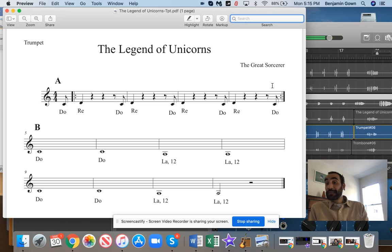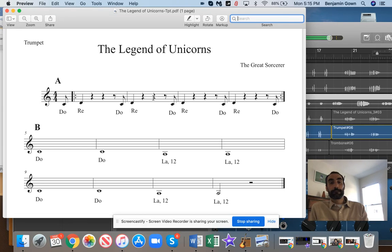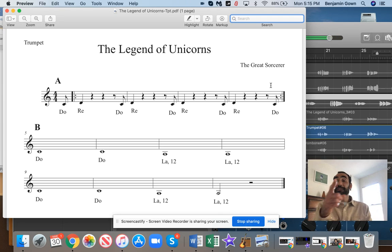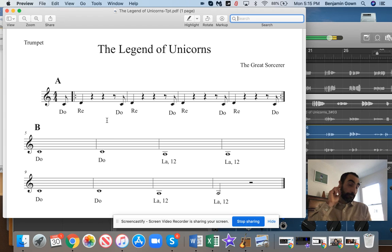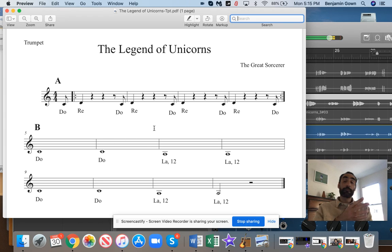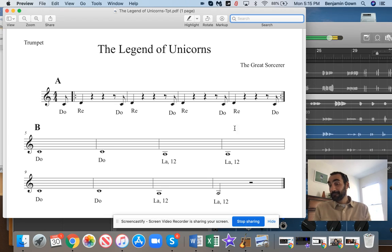Repeat the A. B section. Here you go. One, two, three.